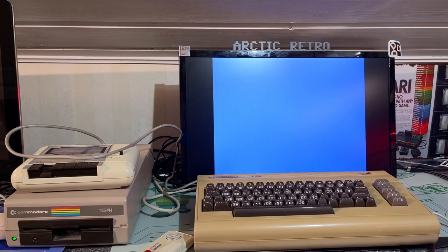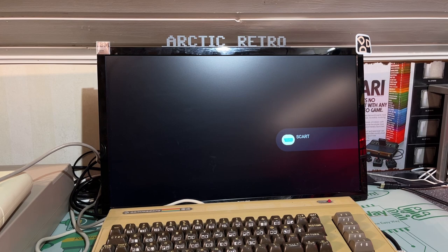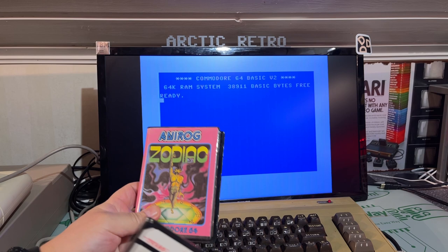You know, loading tapes on the Commodore 64 back in the day before turbo tape arrived was a real pain — you could sit and wait like 10 minutes. And that's how it feels now; I've been waiting for several minutes with no visual clues on the screen, and then it doesn't work and you have to retry. That was how it was back in the day.